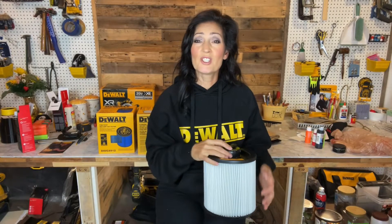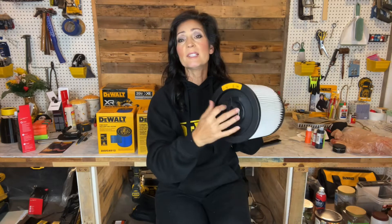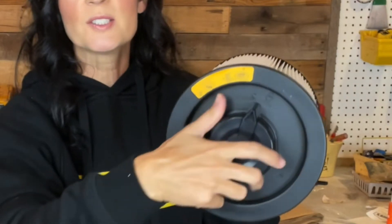All three of the filters I'm going to be showing you have similarities, such as the patented Clean Connect design. Basically, it refers to the way it easily locks clockwise and unlocks counterclockwise from the power head.